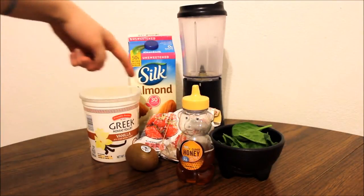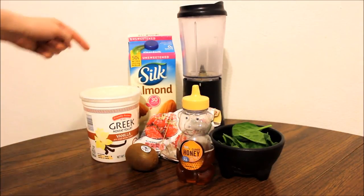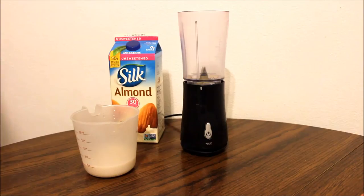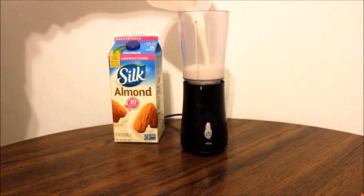We are going to be working on the strawberry kiwi smoothie. I'm using strawberries, a kiwi, Greek yogurt, milk, honey, and spinach. The first thing you want to use is your almond milk — I'm using about a half a cup here.